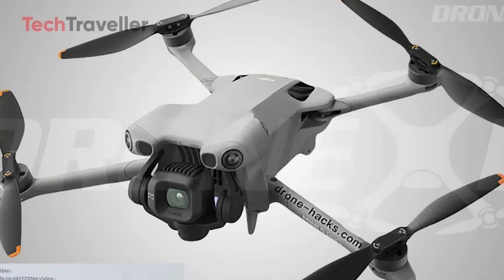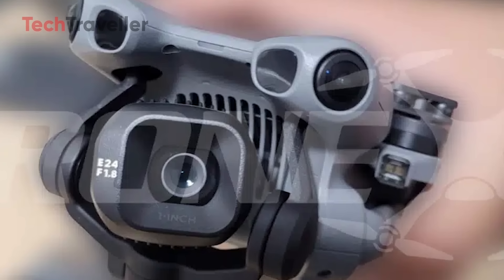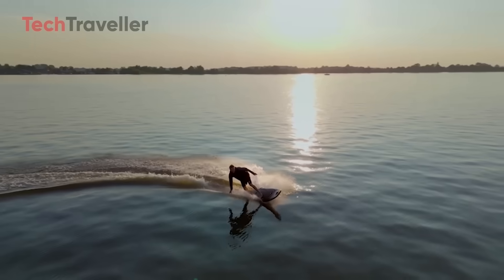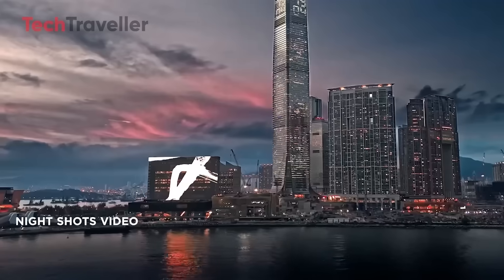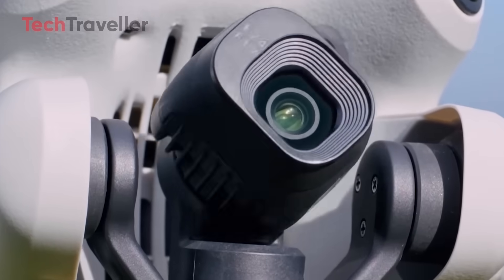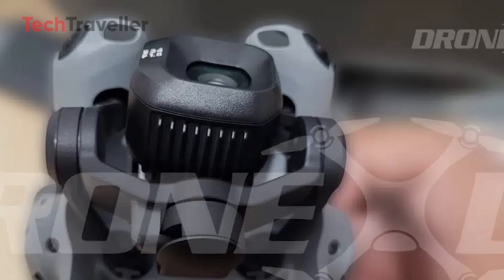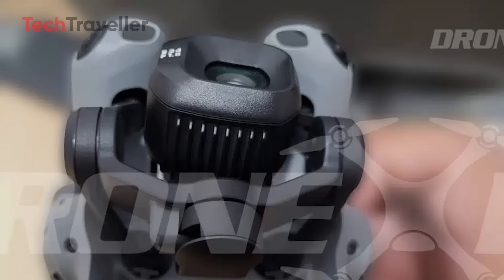Camera upgrades that'll make you drool. The RealStar 1-inch sensor is a low-light beast and a detail-capturing monster. We're talking 4K at 120fps for slow motion that looks like it belongs in a blockbuster. Night shots? Crisp. City lights? Gorgeous. True vertical shooting keeps your footage sharp for TikTok, Instagram Reels, or YouTube Shorts — no awkward cropping. And with a gimbal capable of rotating up to 225 degrees, you're pulling off angles you didn't think possible on a drone this size.